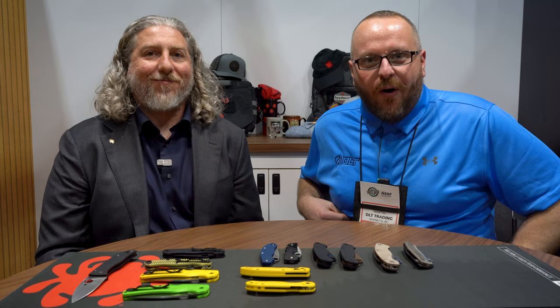Paul from DLT here with Eric from Spyderco. Good to see you again. Nice to see you. We're going to talk new stuff from Spyderco, so let's hop right into it.